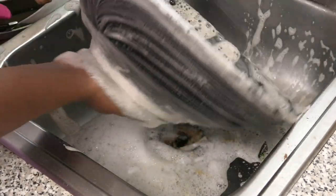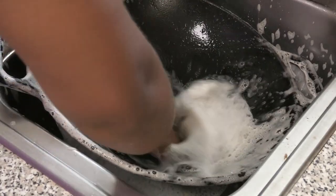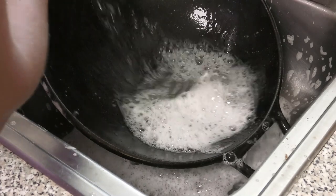Then give this a wash and let all of that soak off.